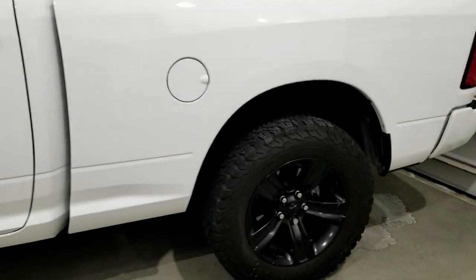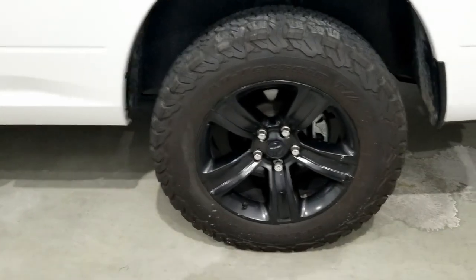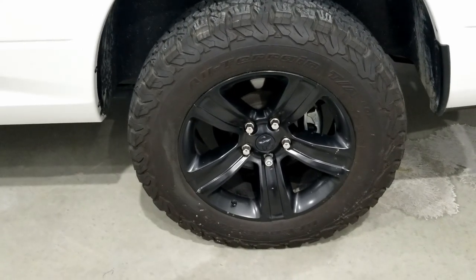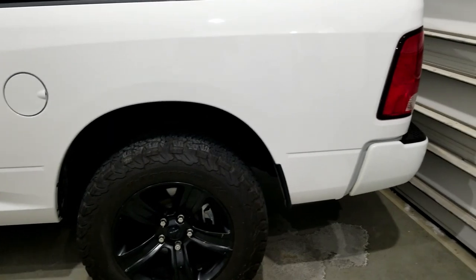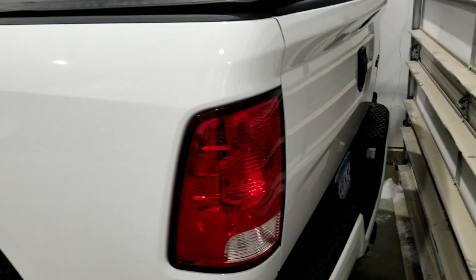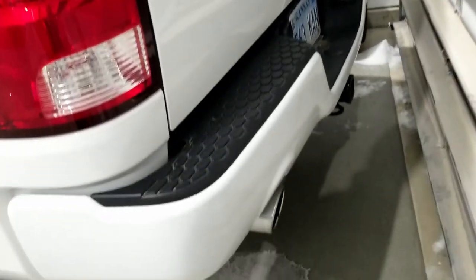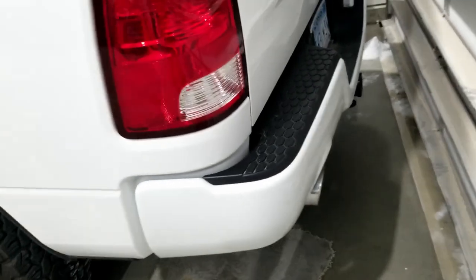We do have some Ram Night Edition wheels. I picked these up for not too awful much, and that also kind of adds to the sport look of the truck having the nicer wheel and tire. We threw the black badges on the back of the truck as well.